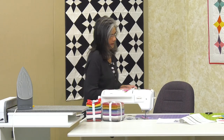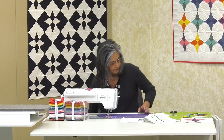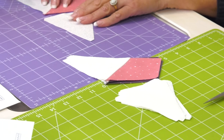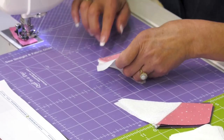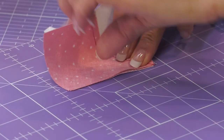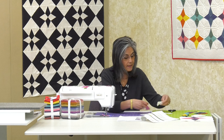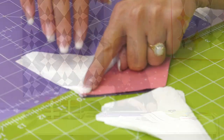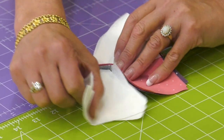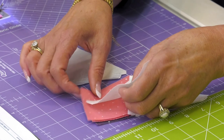Now we put this aside and we're going to use the left-hand side. Yesterday when I was making this step I didn't like to see this seam here, so I'm going to flip it over and sew it this way with my background on top. I didn't want to start at the point where I already sewed, and didn't want to make a mistake, so I just flip it over this way and then put my white on top again.